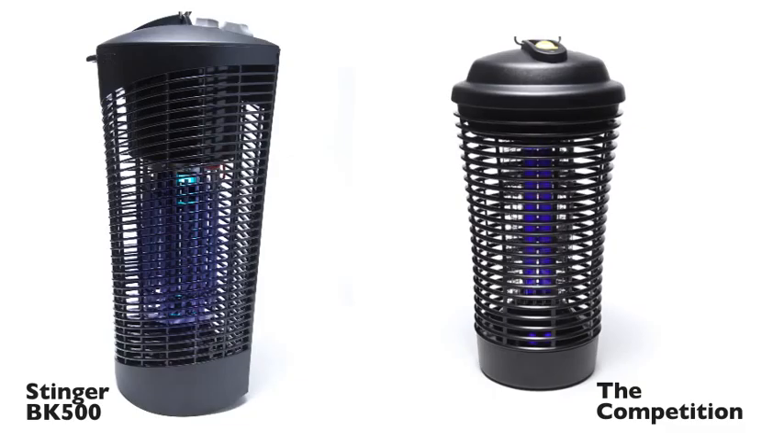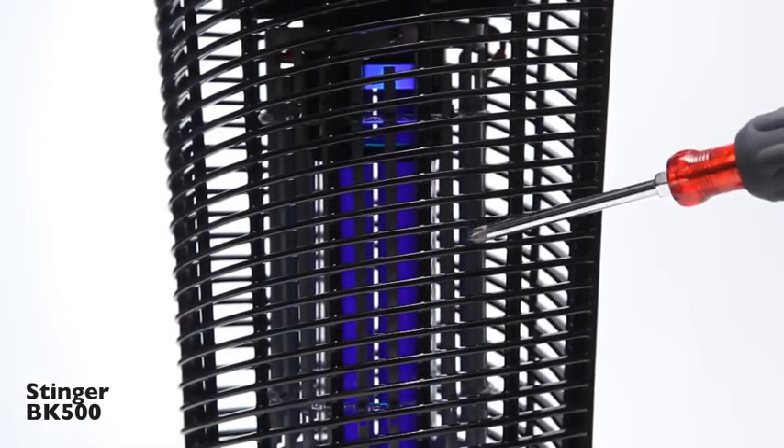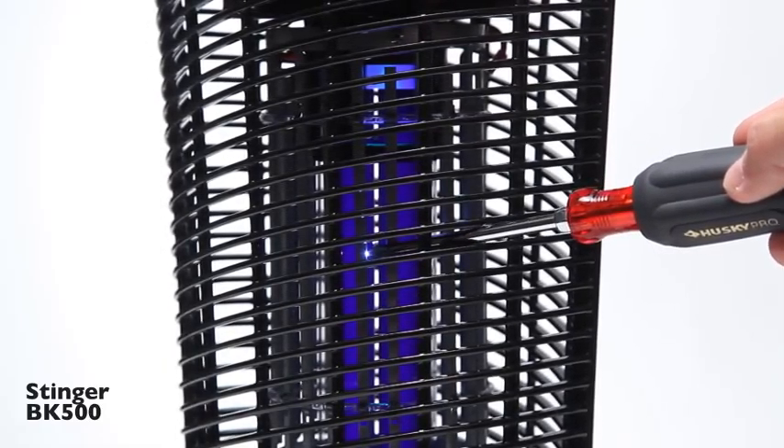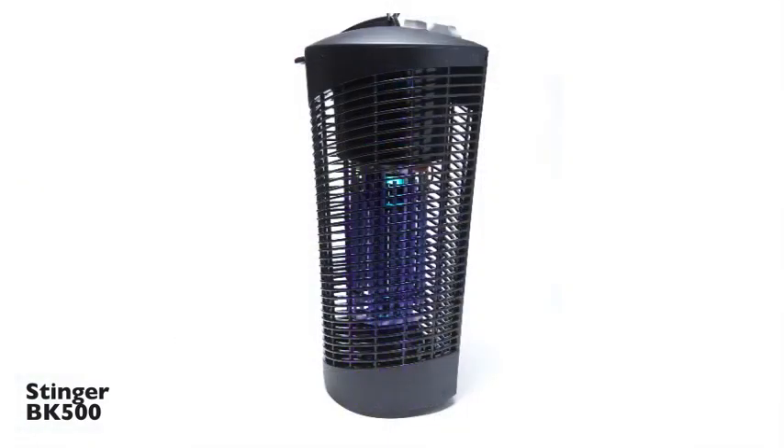You'll see and hear the difference right away. First, the competition. This is what happens when you try it with the competition — a PCBA powered unit. It didn't exactly seem powerful, did it? And now the Stinger BK500 Outdoor Insect Killer. And that is what happens when you try it with the transformer powered Stinger. As I'm sure you noticed, the zap is much brighter and longer than it was with the first unit. Bugs aren't flying away from that. And that makes all the difference.